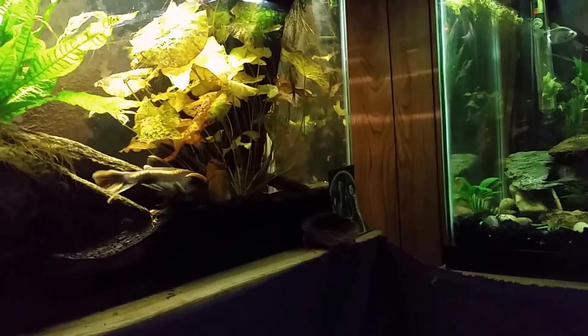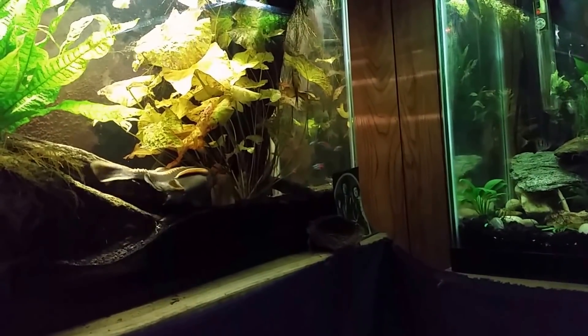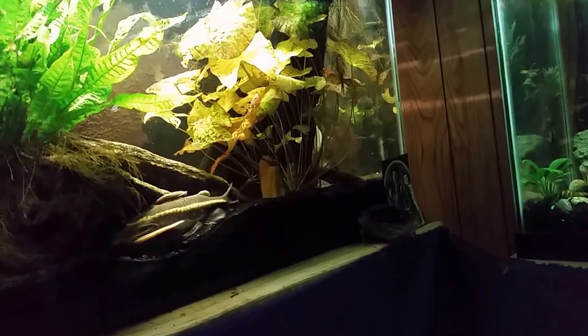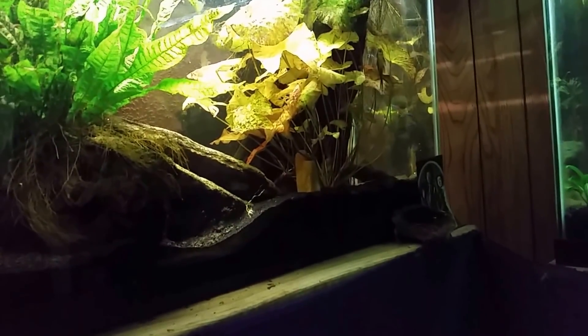Oh look, we got a little bonus — my striped rafael is out and about. I've just been making my way around feeding the tanks, so that was kind of exciting.